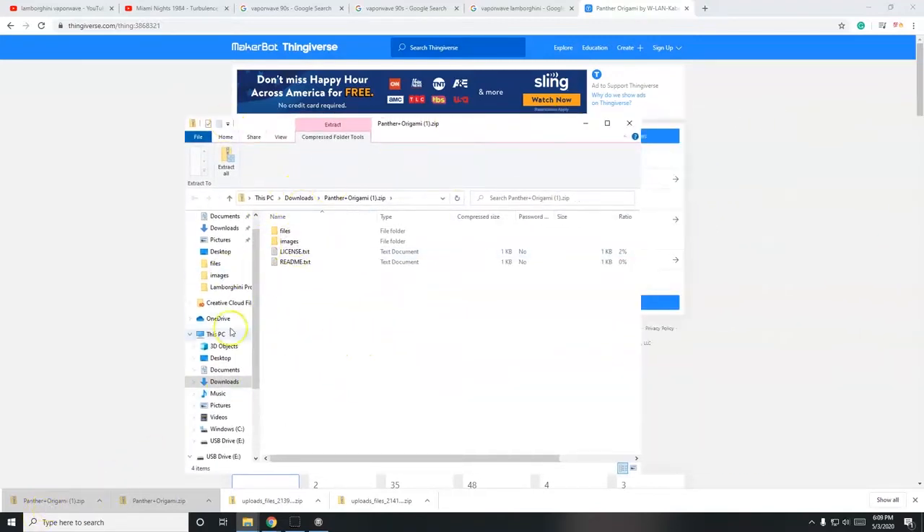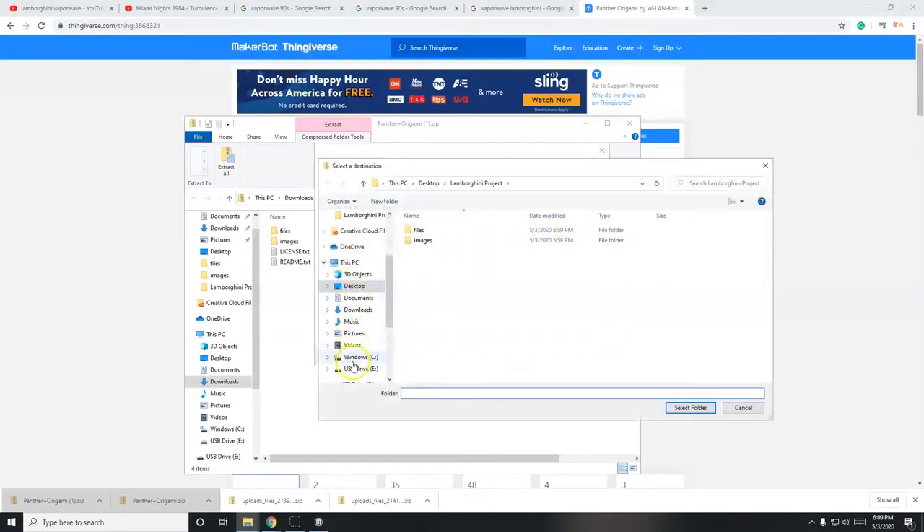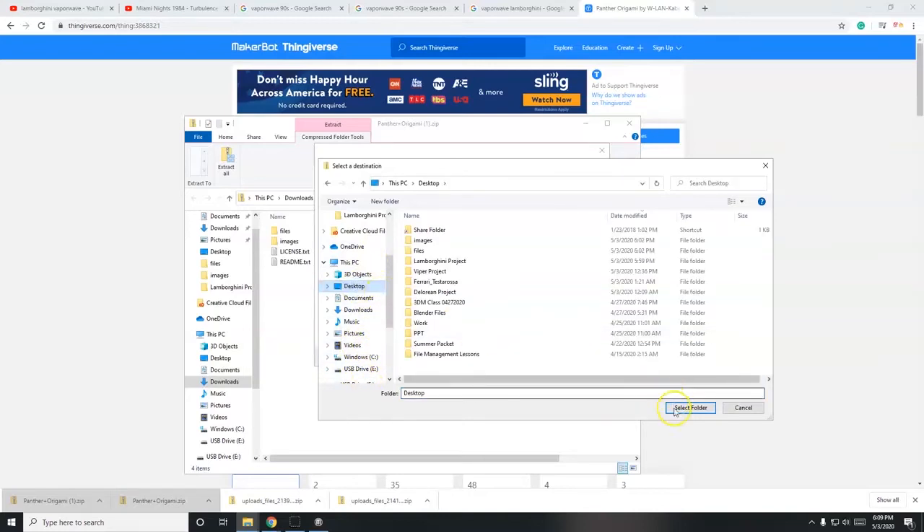After opening the folder, it should pop up in a file explorer window. Look for 'Extract All' in the toolbar up top - find 'Extract or Compressed Folder Tools' and click 'Extract All.' You'll get a pop-up asking where you want to extract the files. It defaults to the downloads folder, but I'll put it on the desktop for convenience. You can either type in the path manually or click Browse to choose your destination folder or drive.